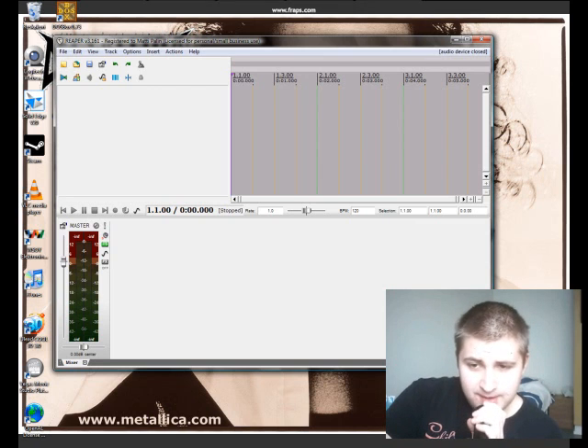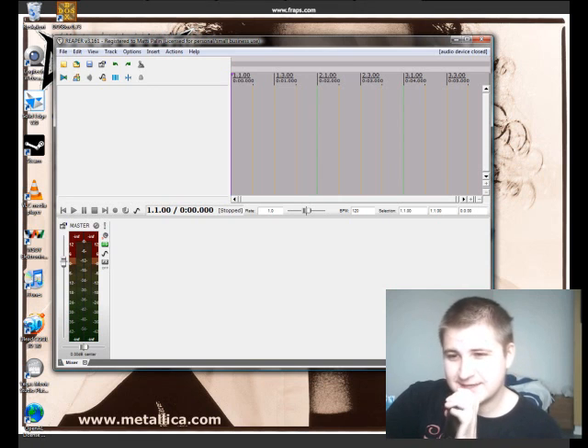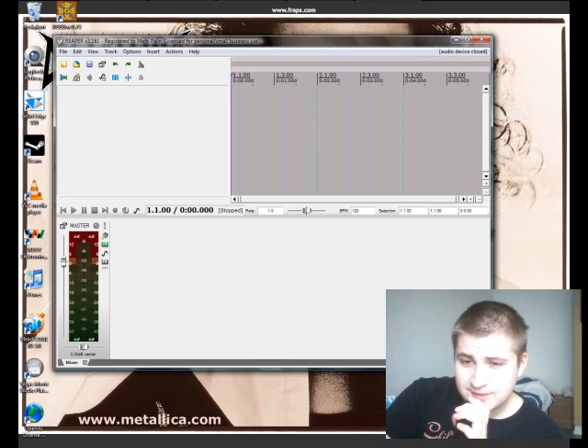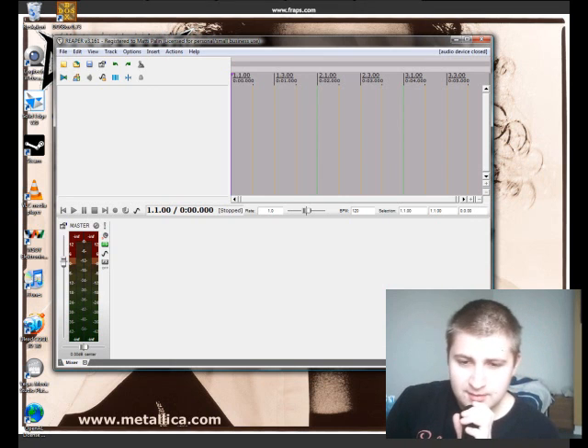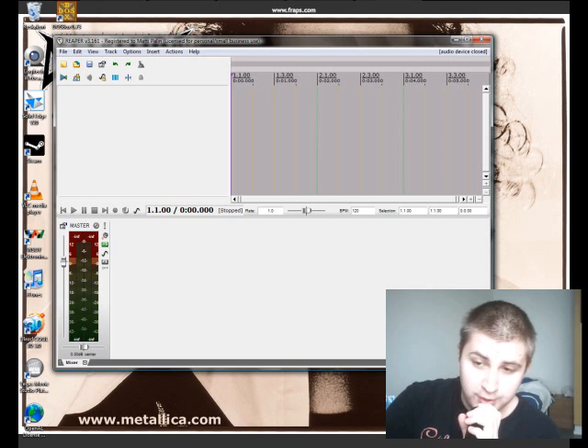You want the program to record your dry signal. Here I have Reaper opened up and I will show how all this is done. First you have to download and install both Gearbox and Pod Farm — I guess you have already done that. These will work as VST plugins in Reaper.